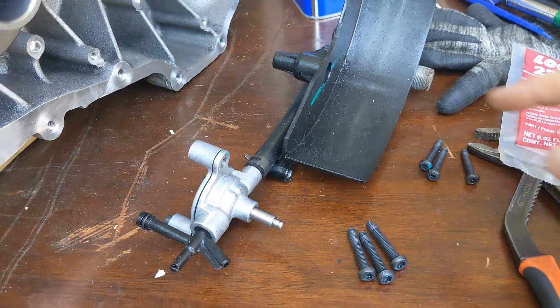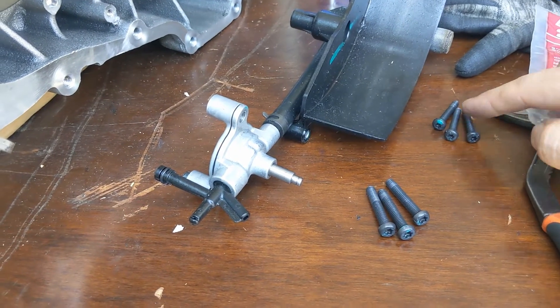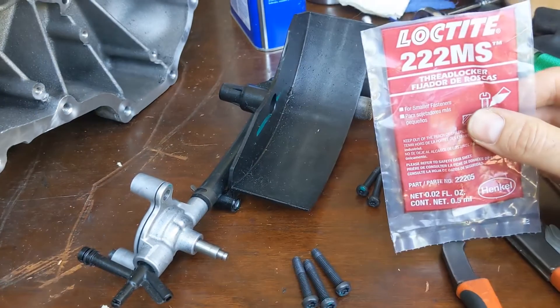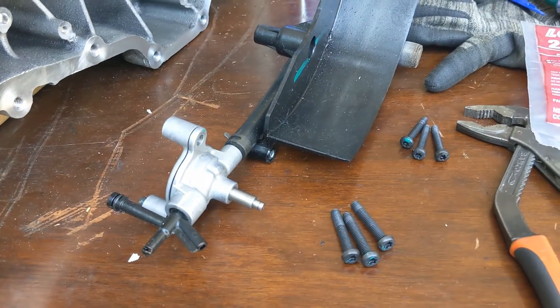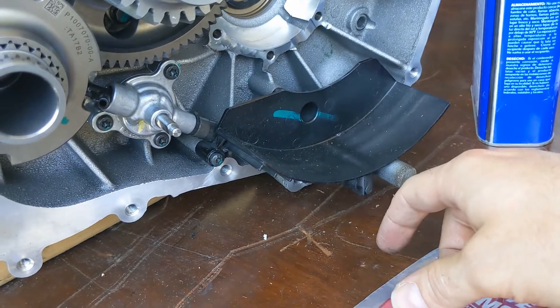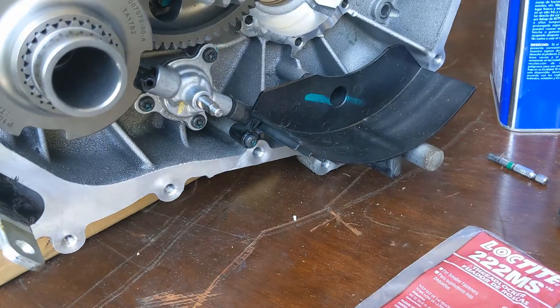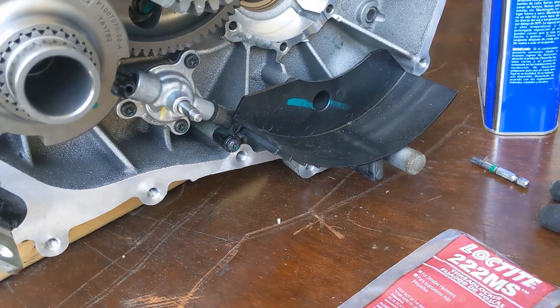Next we are mounting the oil pump: six Newton meters on the big ones, four Newton meters on the small ones, and we Loctite all six of them. I did not torque the three smaller ones more than four Newton meters because they have pretty fine threads compared to the bigger ones that go to six Newton meters.